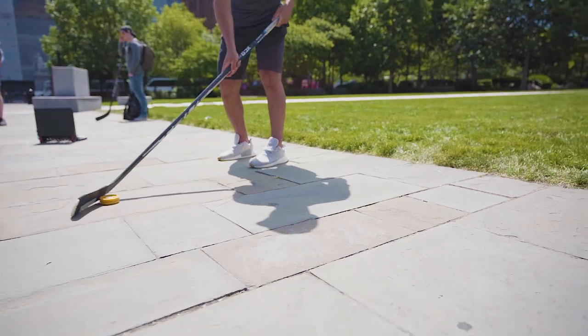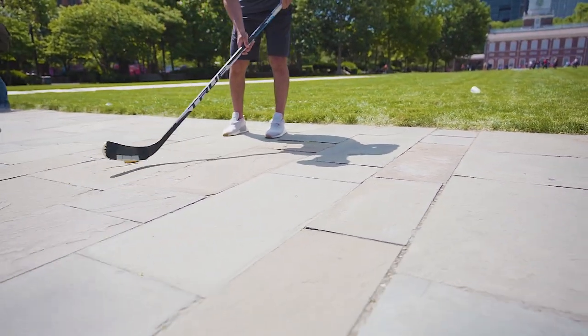One of the biggest upgrades you'll see on the new wraparound right away when you pick it up is the new crosshatch feature across the entire unit. We built this for better grip and control when puck handling and shooting.